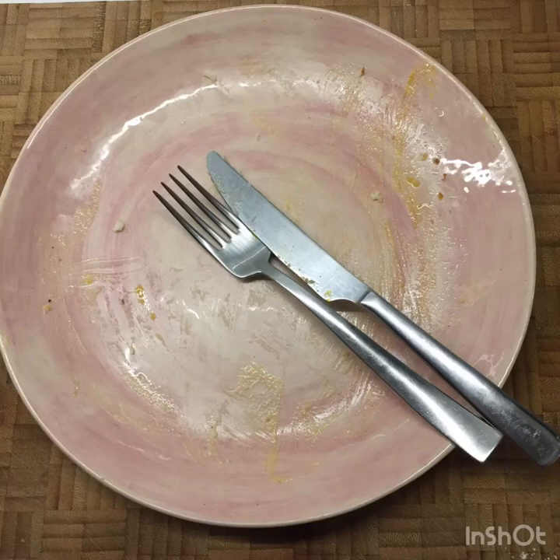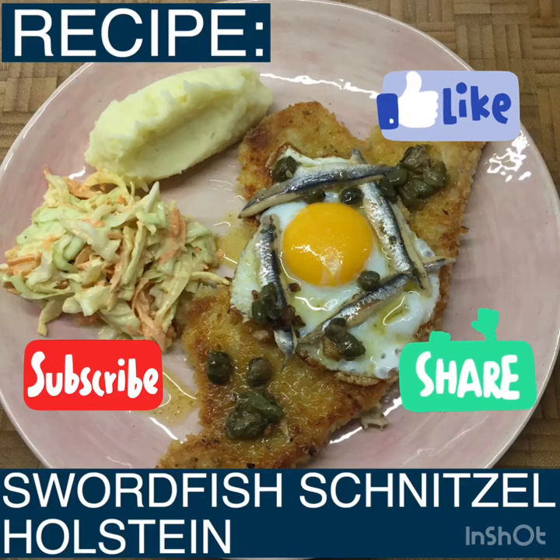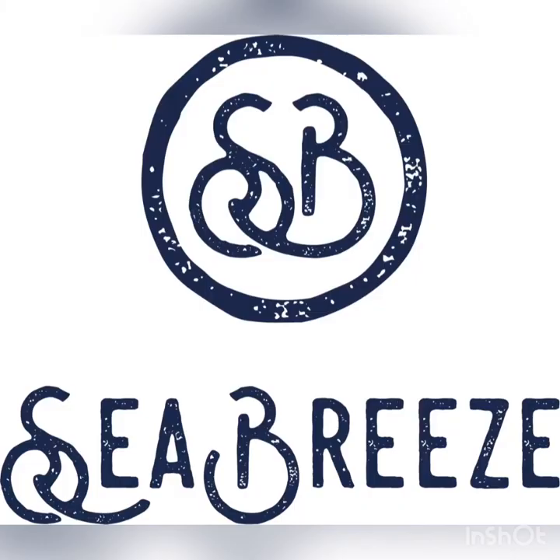Quick reminder: Swordfish Schnitzel Holstein — delicious. Makes a great change from having chicken. I found it lighter than chicken, and if you want to get all the ingredients, come and see us at Seabreeze.